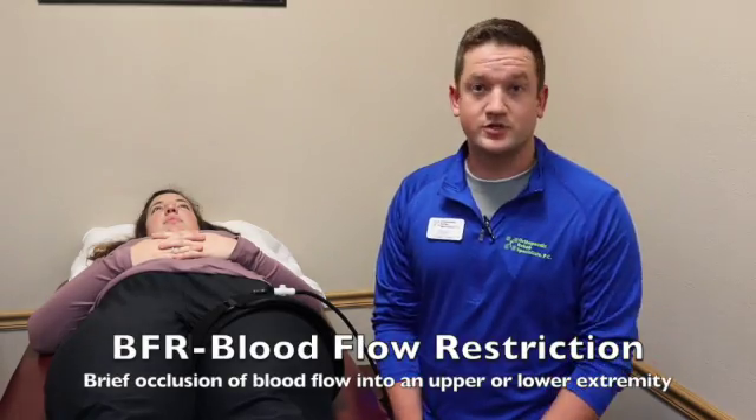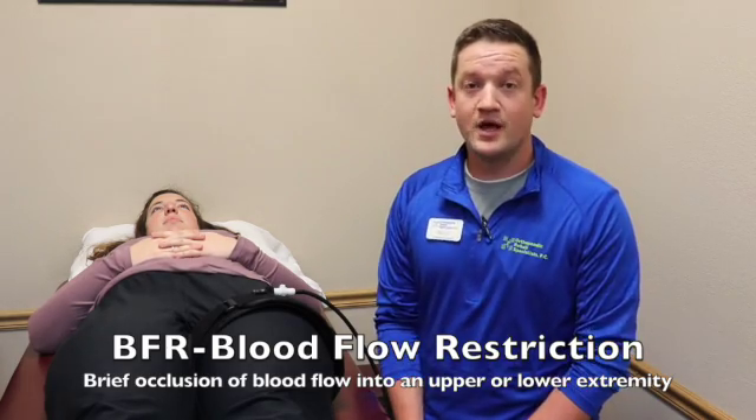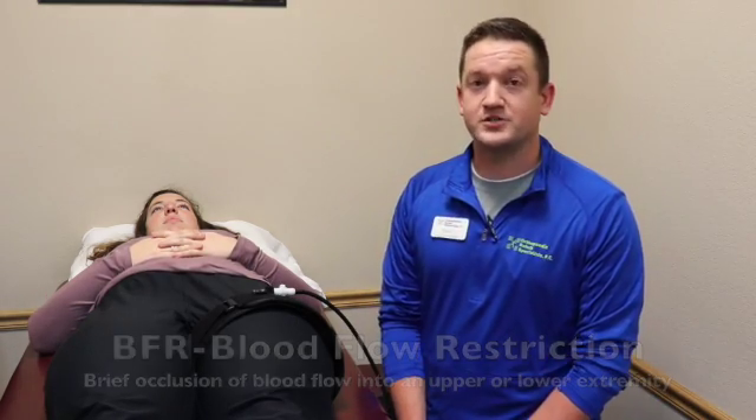BFR is the brief occlusion or restriction of blood flow into the lower or upper extremity. What this allows us to do as rehab professionals is progress patients a lot faster. We are often under pressure from doctors and insurance companies to get our patients in and out of the door faster, get them stronger quicker, and back to function. BFR allows us to bridge that gap between low load resistance training and high interval intensity training, and by doing this, we are able to get our patients out the door faster and get them back to what they're doing.